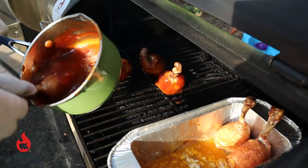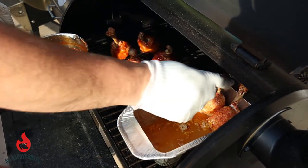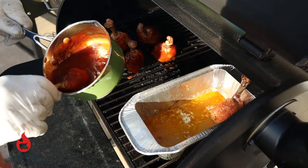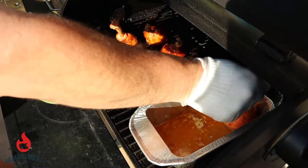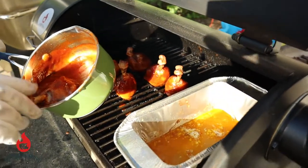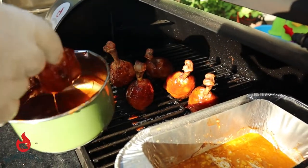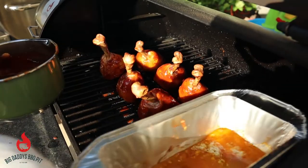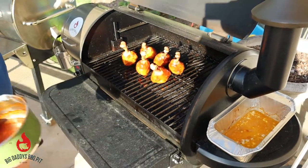Looking good, smell good. Just gonna let that sauce set up for about probably 10 minutes. And we'll pull them off, let them rest for a couple minutes and give them a try.